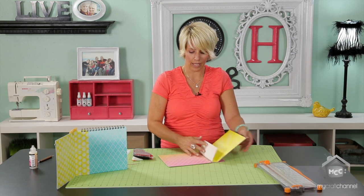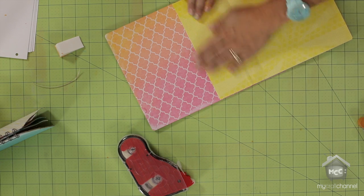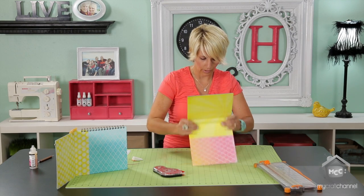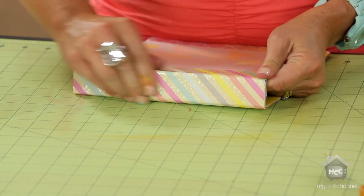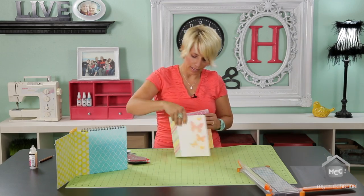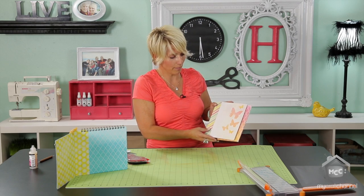Now we're going to go ahead and glue this inside flap down. I'm going to use my Tape Runner on the edges, right to the edges of each one of these papers, so that I get a nice clean adhesion. Then just work your paper a little bit so that it will fold. As I fold it around on the front, I'm going to add my adhesive on this front layer as well. Make sure it wraps all the way around. The inside paper and the outside paper is what's going to hold this binding together, and the more the album gets worked, the more that paper will adjust and be flexible.